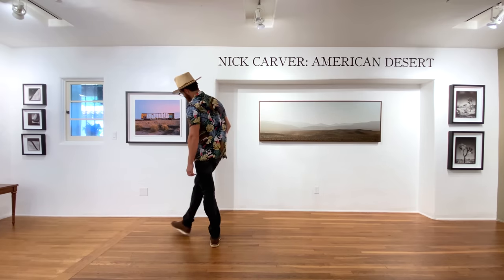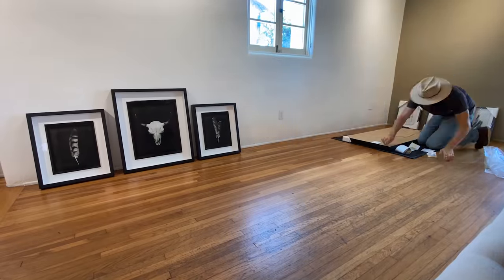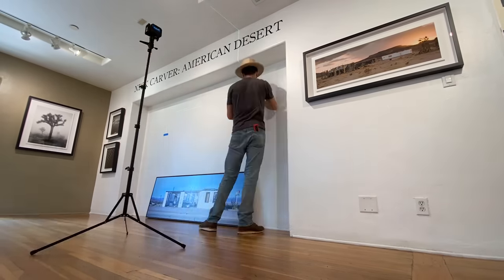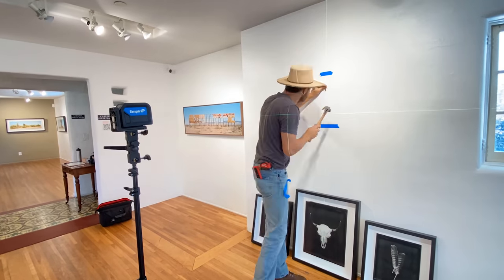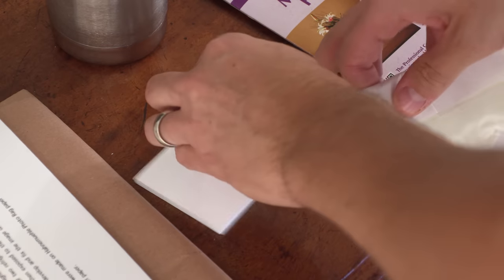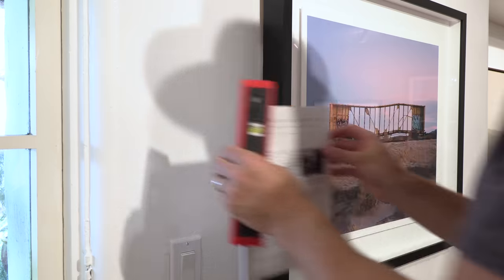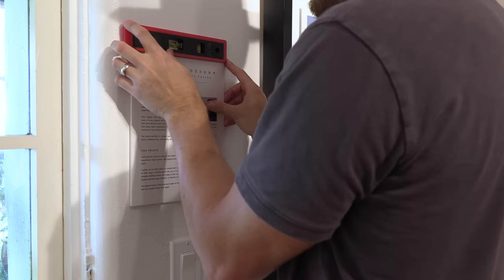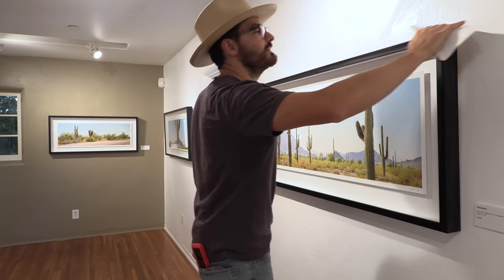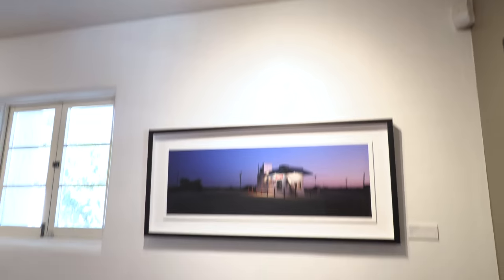Day two was more of the same — and by same I mean an enveloping sense of accomplishment verging on euphoria as the pinnacle of my 23-year pursuit of photography came to fruition. Actually, it was kind of hot and I just had to hang a bunch of artwork. Eventually I got all 29 pieces in their rightful places. Casa Romantica had foam core identification cards made up for each piece, which I attached with museum putty. I also made up a little information sheet about how the images were made and what types of prints were on display.